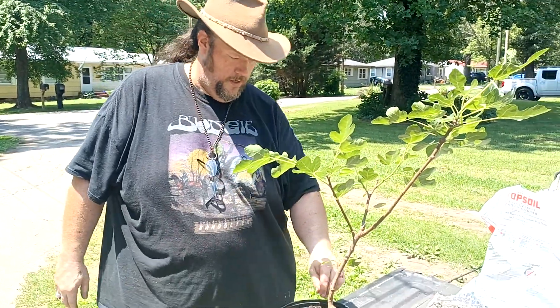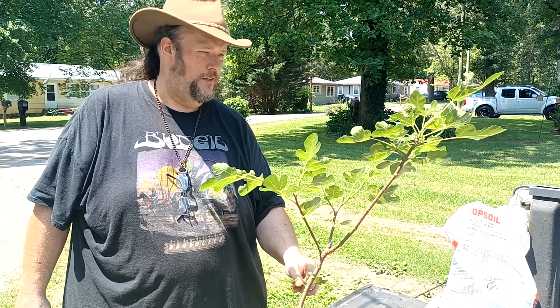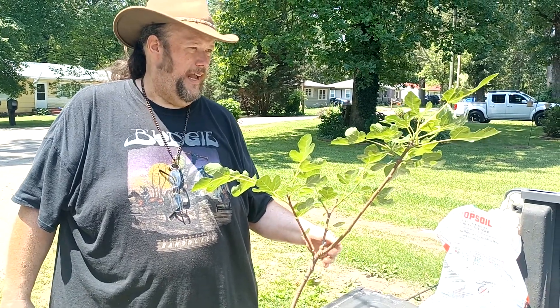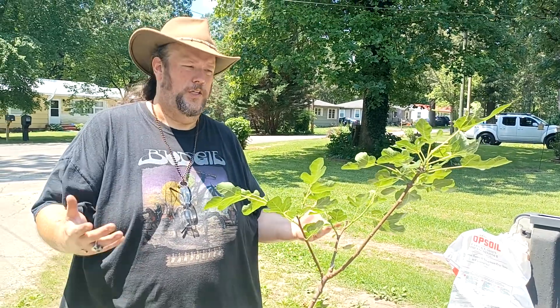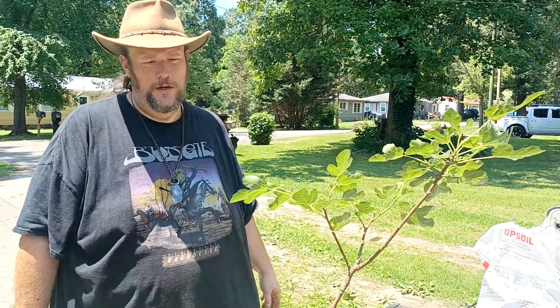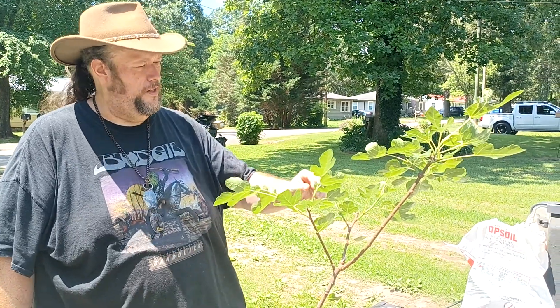Figs come from the Middle East and the Mediterranean — they evolved to grow in the desert, which is not exactly fertile soil. So they're very, very tough plants, which is actually what kind of led to me getting involved in all this. It started just with me growing a fig tree because I wanted to eat fresh figs — my great grandmother had a fig tree when I was a kid, and my wife's grandmother had a fig tree too. So it was fond memories for both of us.